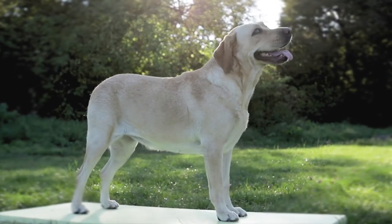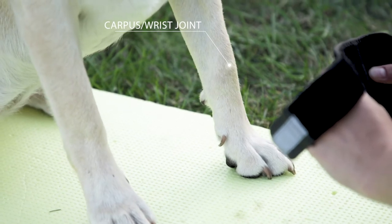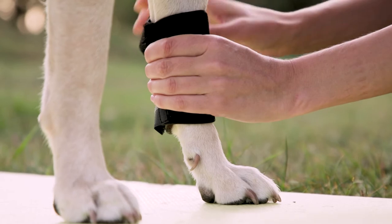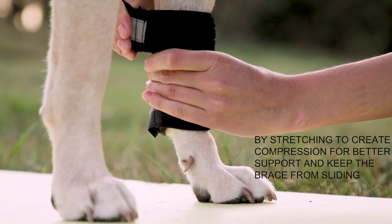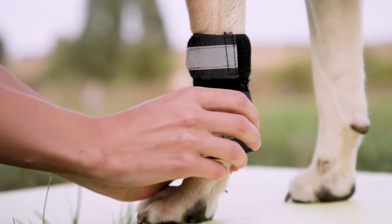Vets strongly recommend wearing braces on both legs. With your dog sitting or standing, wrap the left brace on the left leg above the foot. Cover the carpus or wrist joint. Make sure the two metal spring strips are on each side of the leg. Stretch the brace, tightly wrap around, and fasten the top strap first, then stretch and fasten the bottom strap.